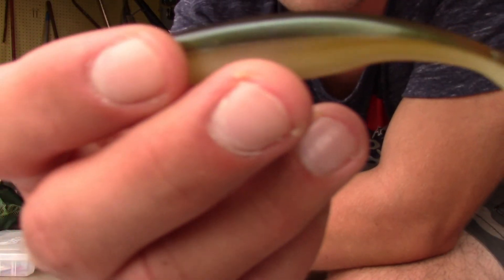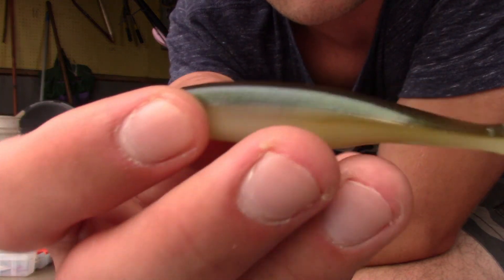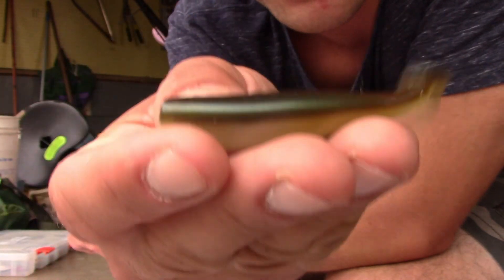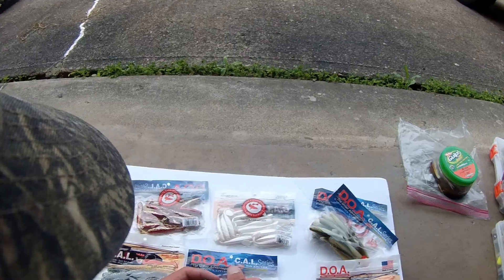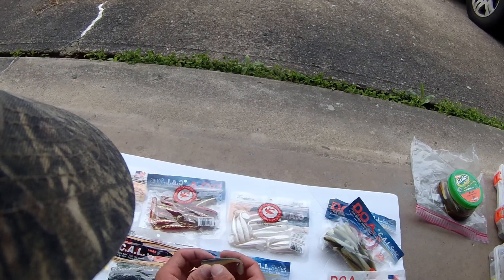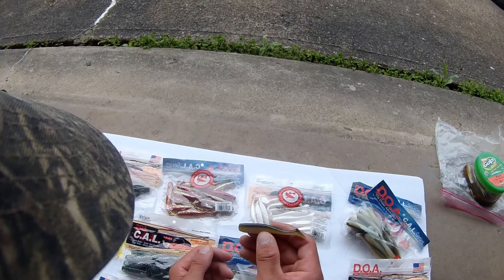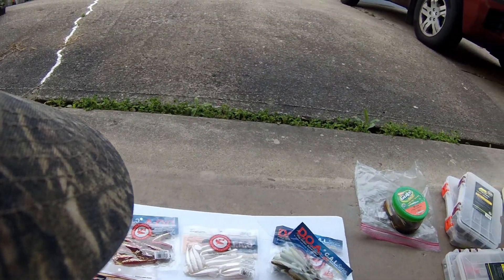Look at these things. Nothing mimics a dace better than this — this looks exactly like a dace. Dace are one of the primary baitfish in all of the streams here in western New York. I honestly think trout and everything is going to hit these but I'm definitely most excited for smallmouth and walleye. I think these things are going to be deadly for smallmouth and walleye.